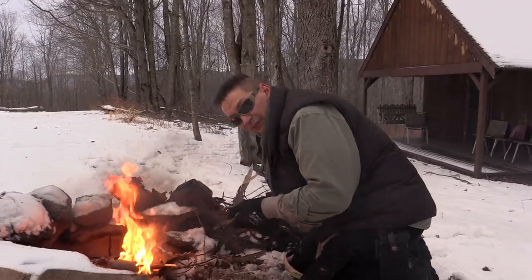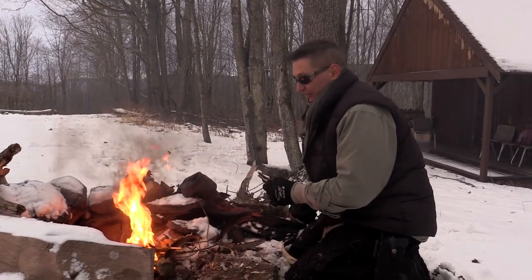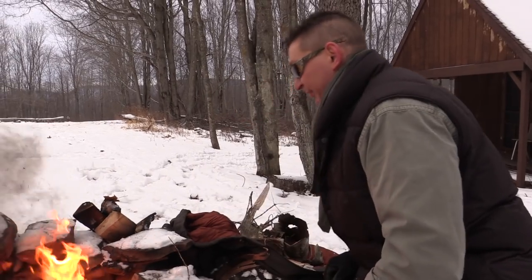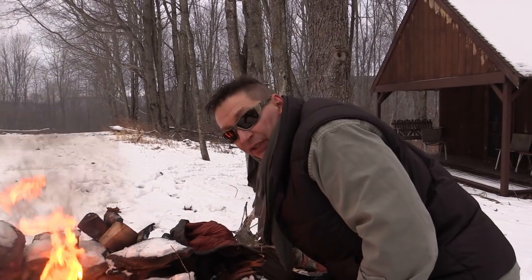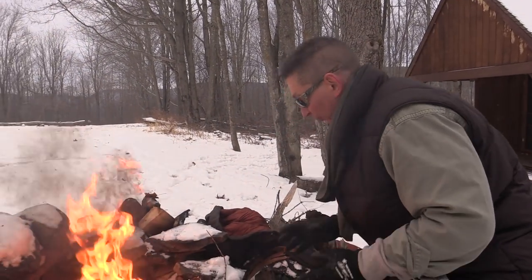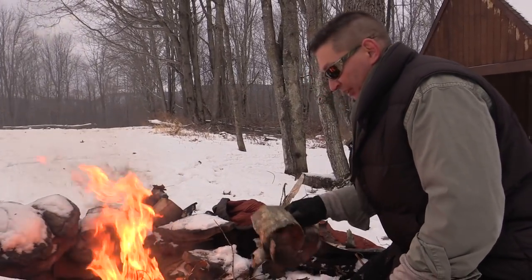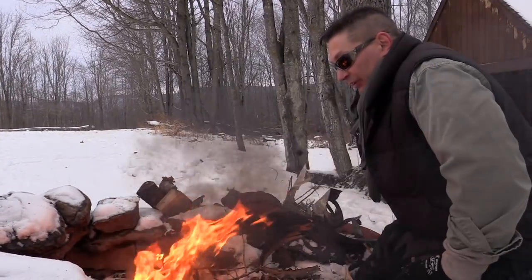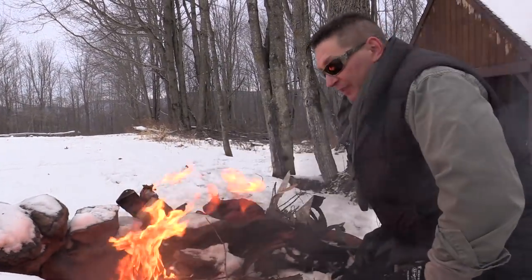At this point we've been at this for maybe two minutes, but as you can see that birch is really kicking in now and we just about have a sustainable fire. I'm going to start adding some big stuff here — we're good to go. Since I have so much birch here, I'm just going to pull this stuff aside and save it for later to get this fire going again in a short period of time.